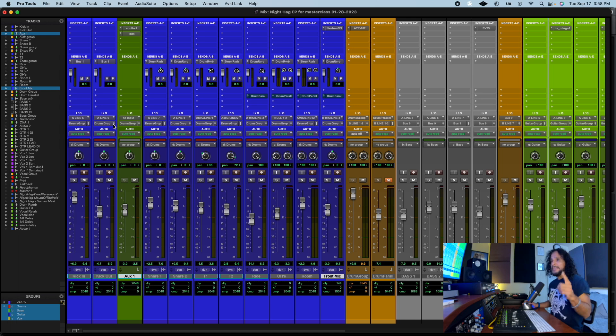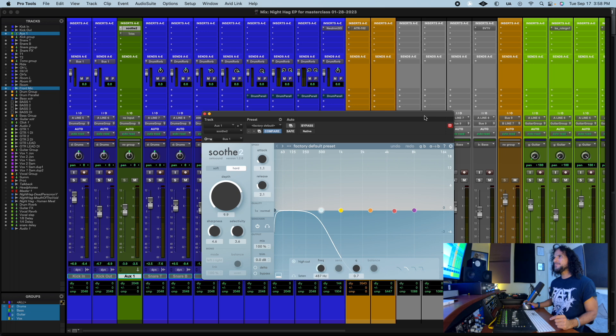For the kick tire trick, you need to have Soothe 2. I know it's an expensive plugin but it is worth it. You need to sidechain this — so I send to bus one, and here in the plugin I turn on the sidechain and of course this is the bus one. So far so good.